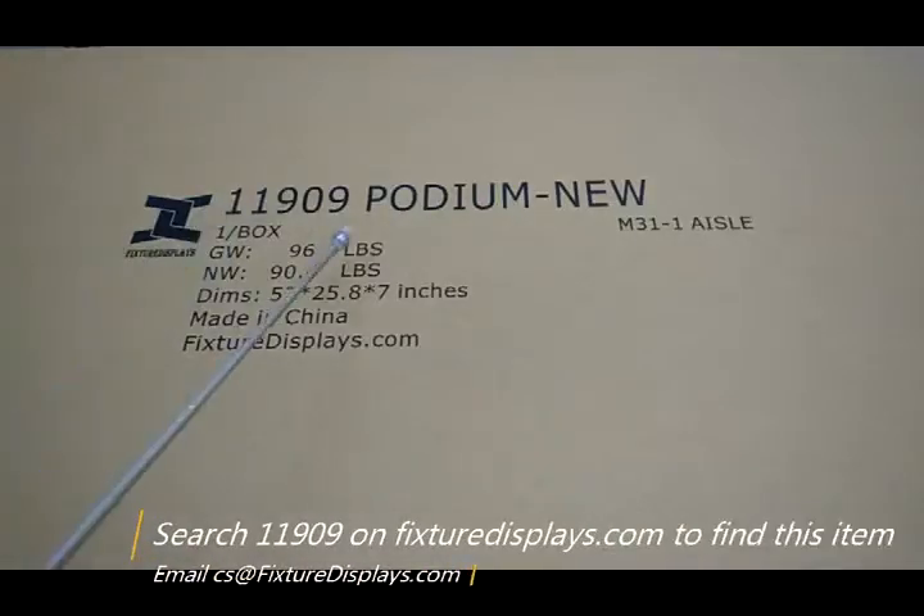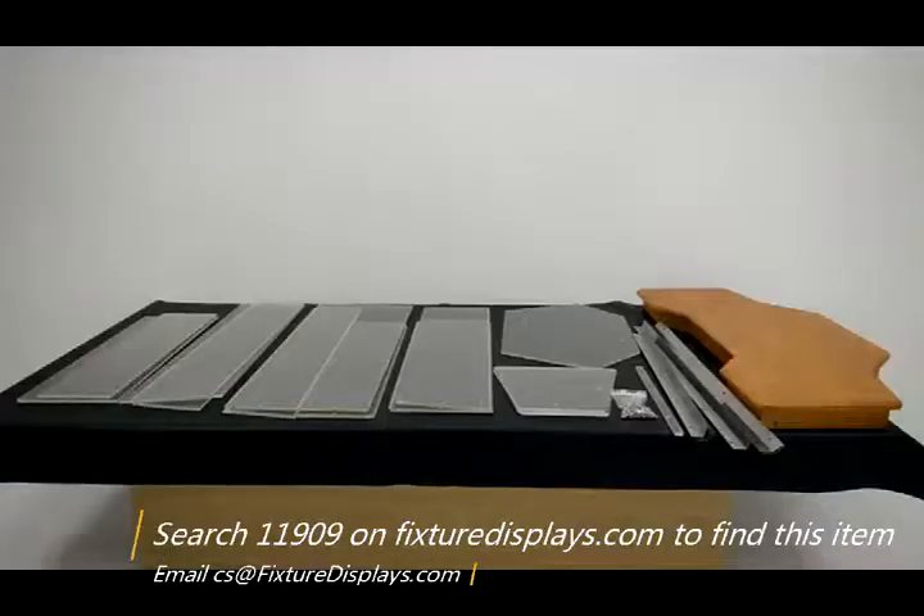Thank you for buying this large podium from Fixture Displays. The item number is 11909. You can find this podium on fixturedisplays.com by searching 11909. In addition to this style, we have many other podiums.